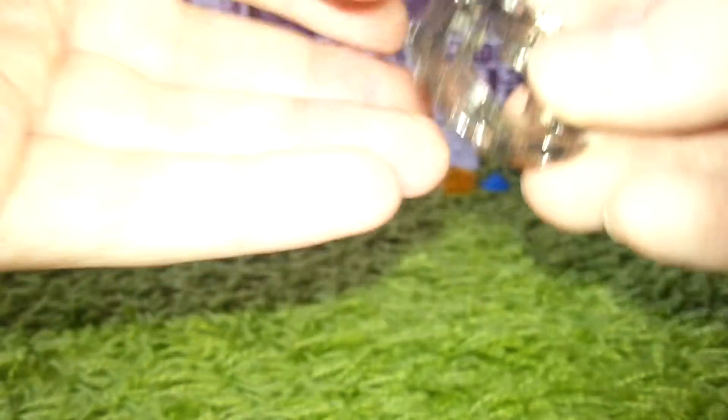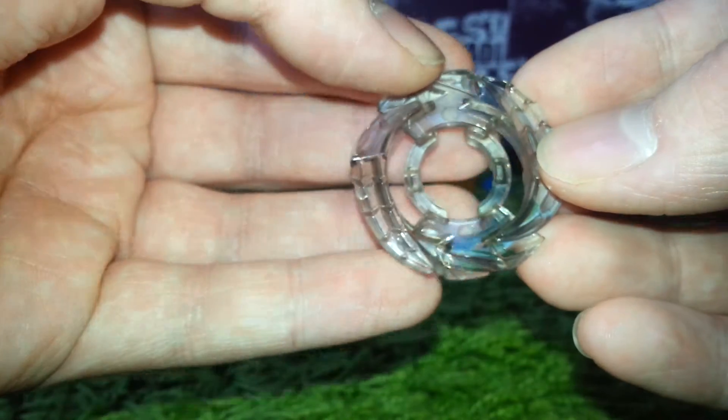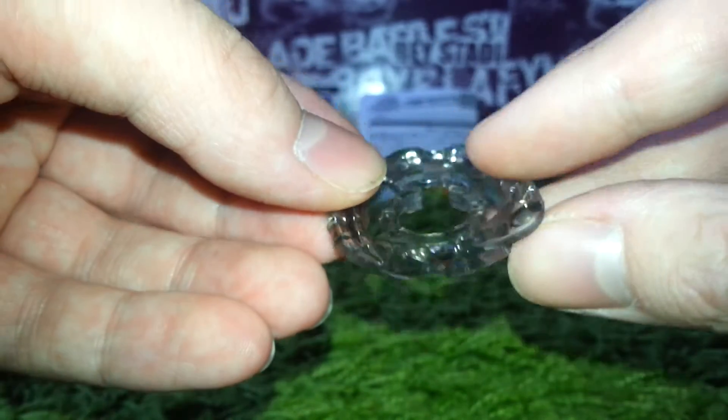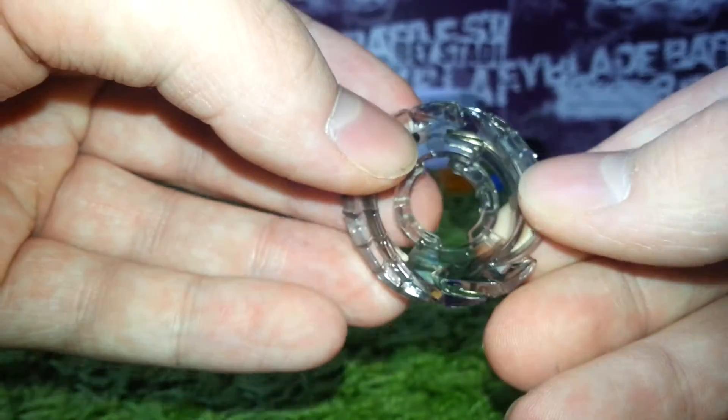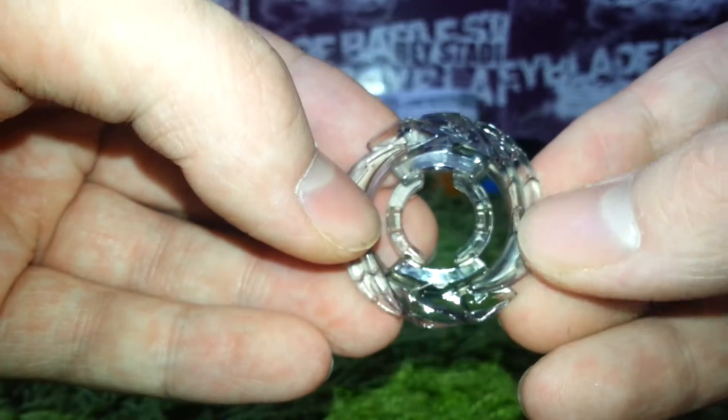And here's the energy ring, Capricorn. It's a clear gray, and it has very spiky edges, so it's good for attack.